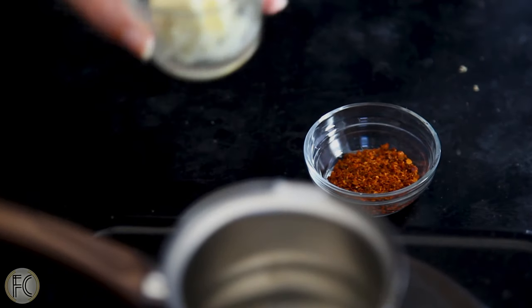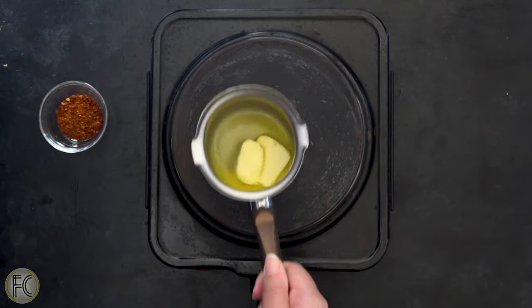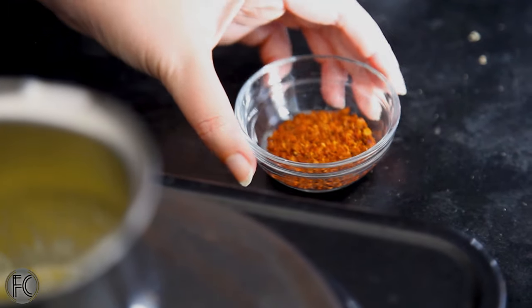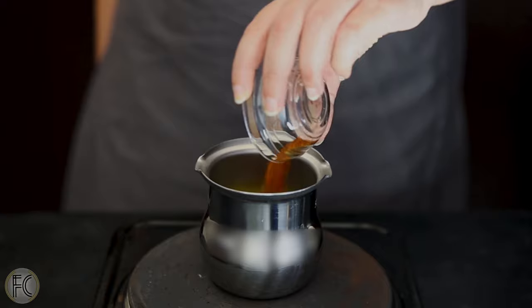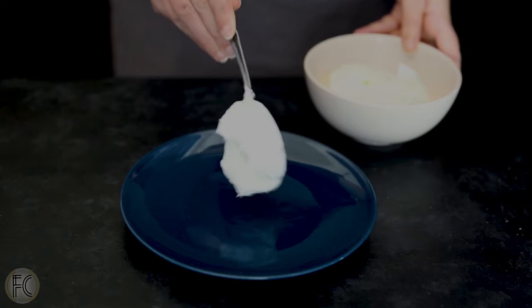Put them in cold water. In another tiny saucepan, melt approximately two and a half to three tablespoons of butter. When it starts forming little bubbles, add 1 tablespoon of chili flakes.